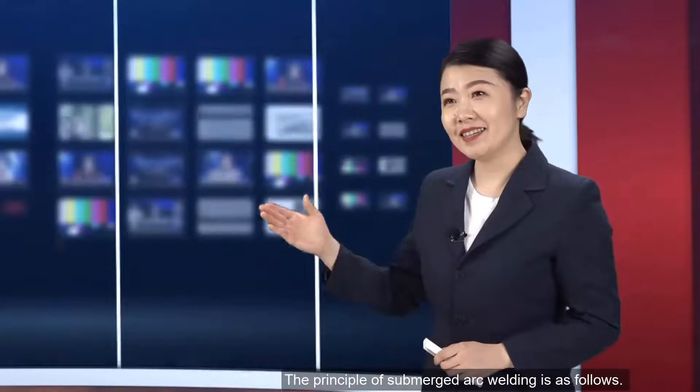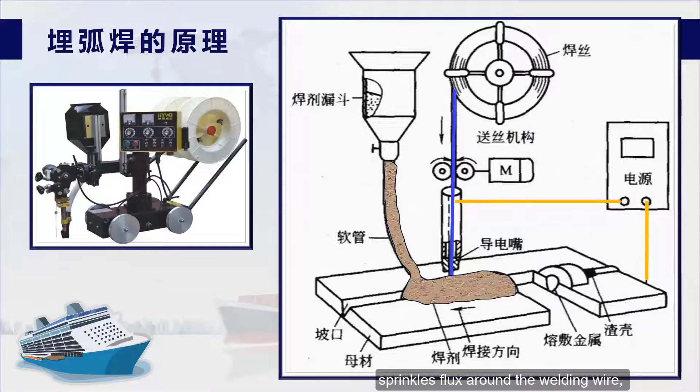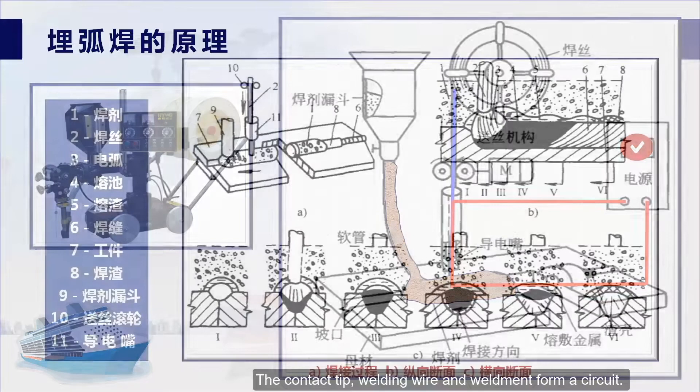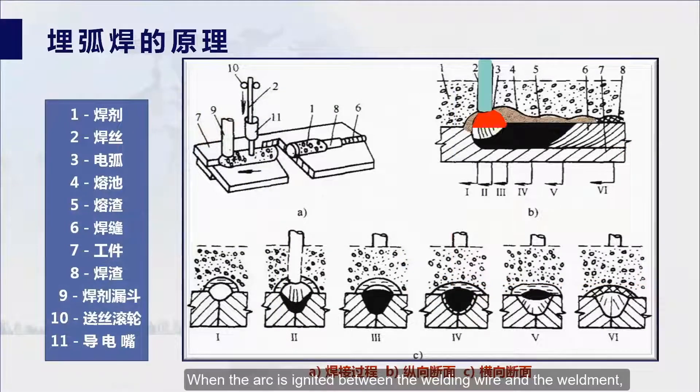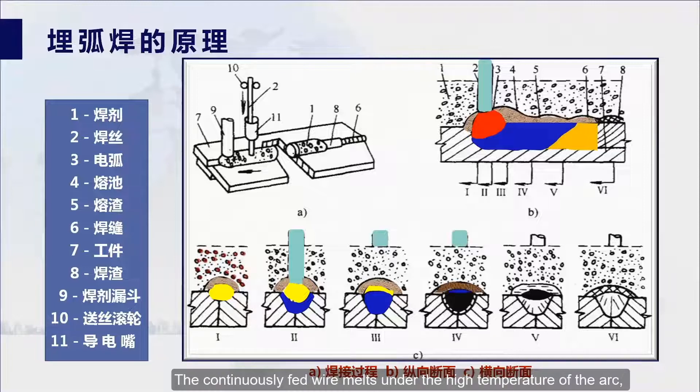The principle of submerged arc welding is as follows. When welding, we connect the two poles of the power supply to the contact tip and the weldment respectively. The welding wire contacts the weldment through the contact tip, flux is sprinkled around the welding wire, and then the power supply is started. The current passes through the contact tip, welding wire, and weldment to form a circuit. When the arc is ignited between the welding wire and the weldment, the heat of the arc melts the surrounding flux to form slag. Part of the flux decomposes and evaporates into gas, which discharges the slag to form a bubble, and the arc burns in this bubble.